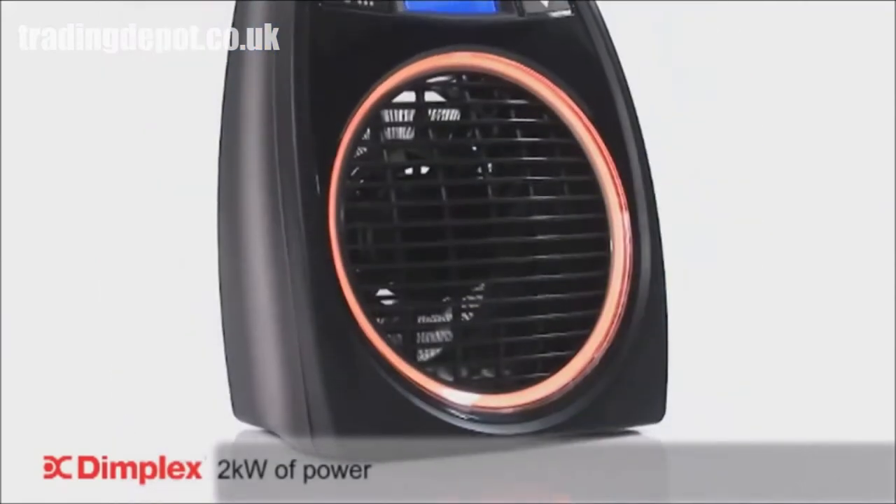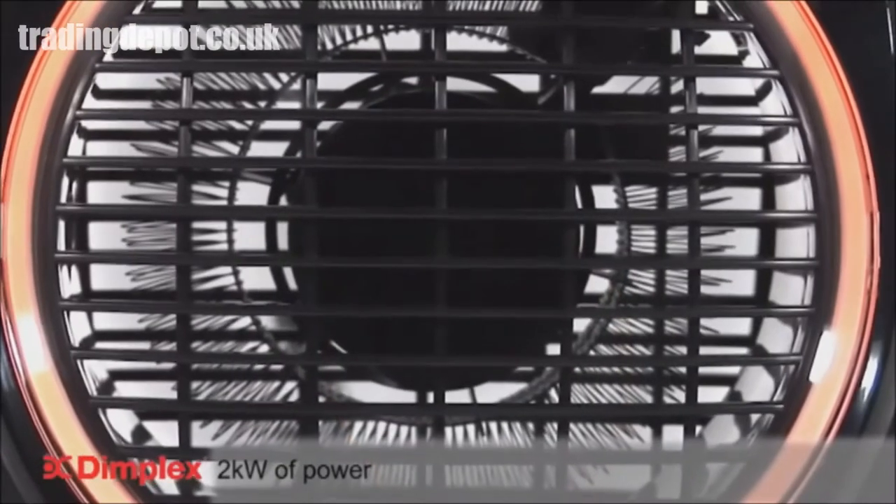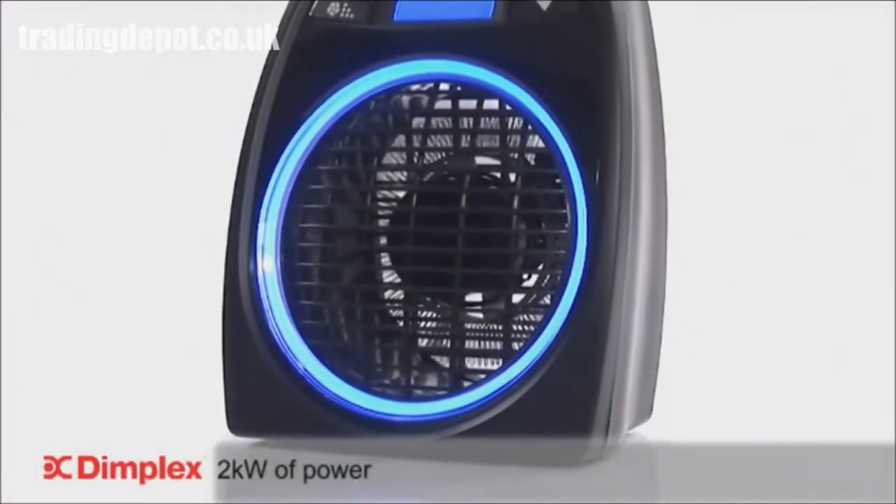Although compact in design, the GlowFan features a powerful 2kW heat output, enough to provide a quick burst of heat when required. On warmer days, the Cool Air mode helps to keep you cool.